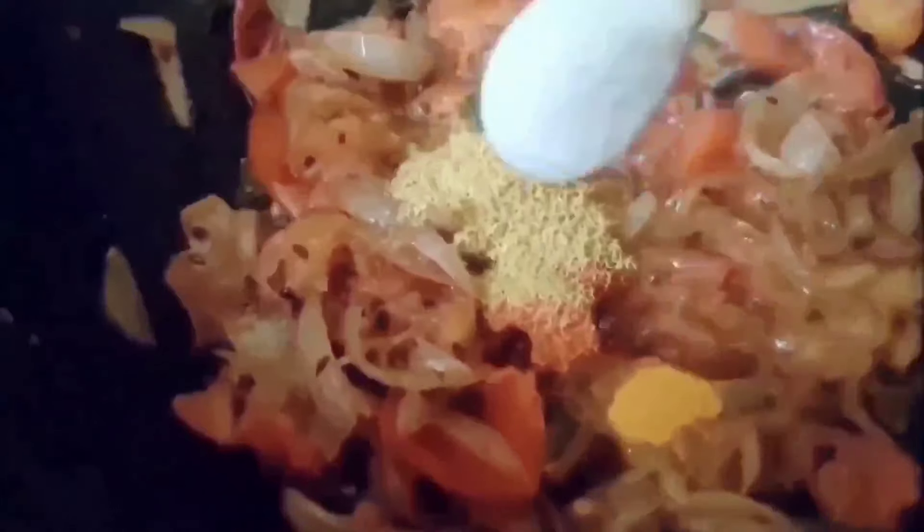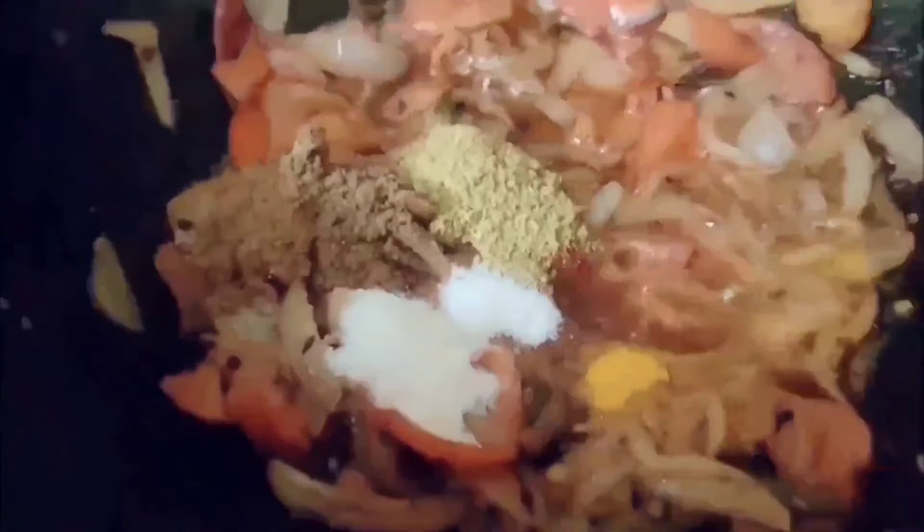Now it's time to add our colorful spices: turmeric powder, red chili powder, coriander powder, and salt as per taste. At last we add a spices mixture — in India, a spice mixture is added to make the recipe more delicious. For a sour taste, we add dry mango powder.